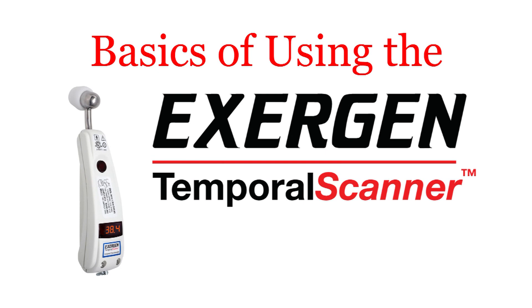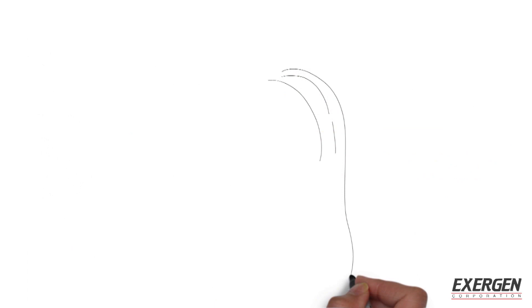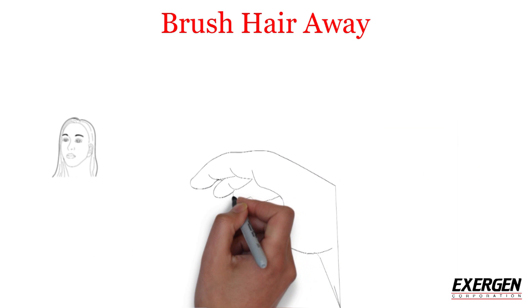These are the basics of using the Exergen temporal scanner thermometer. In order to get the best reading, please use the following directions: brush any hair away from the forehead and ear, and place the scanner probe flush on the forehead.